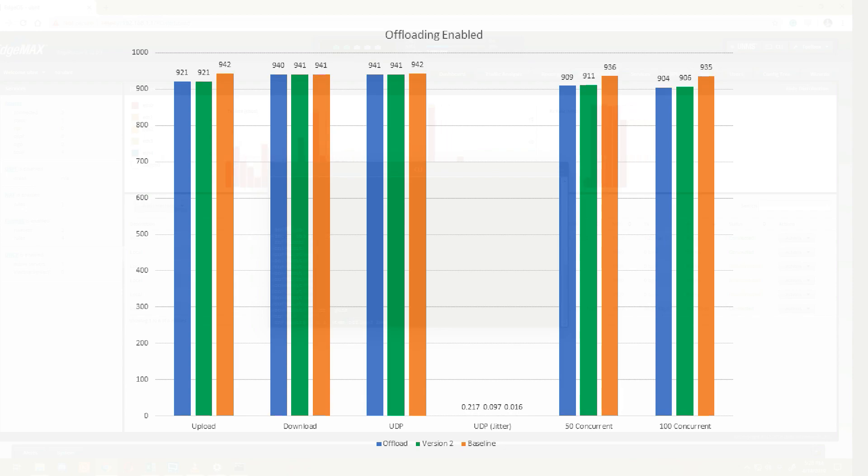The next test was hardware offloading enabled. This was the one where the release notes said offloading took a hit and doesn't perform like it used to in version 1.10. But looking at this chart, I really didn't see any difference at all. It tied our last test on upload at 921 megabits, and actually beat our last download — 941 megabits versus 940, a negligible difference. The UDP jitter was 0.097 versus 0.2 in our last test. Fifty concurrent streams got 911 meg versus 909, and 100 concurrent streams got 906 versus 904.